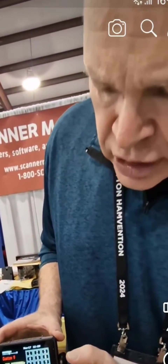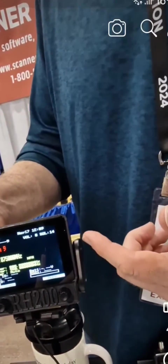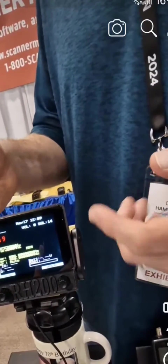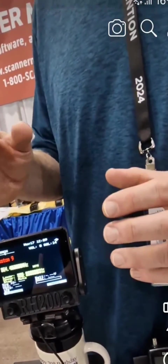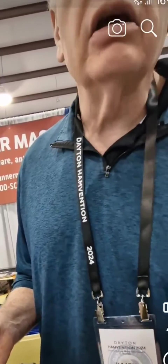It's fully touchscreen control. The production unit will be customizable for your color palette. You'll even be able to run two scanners one at a time from this remote head, and you'll be able to set up custom buttons on the screen if you want to go to a quick close call or service search, that sort of thing.